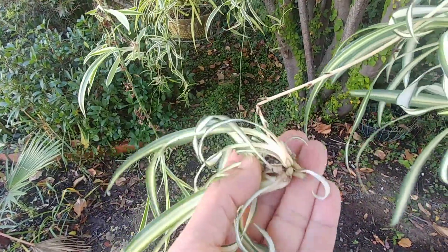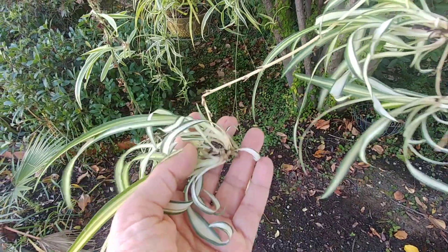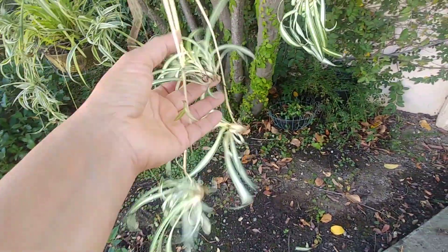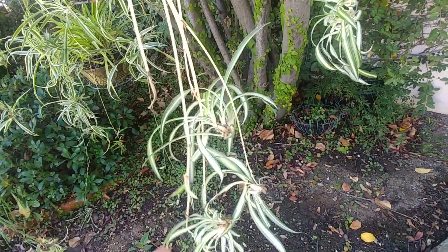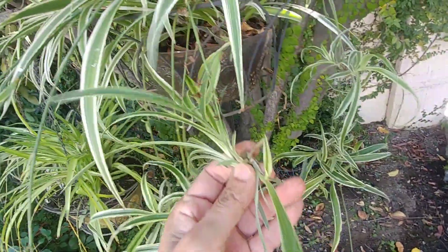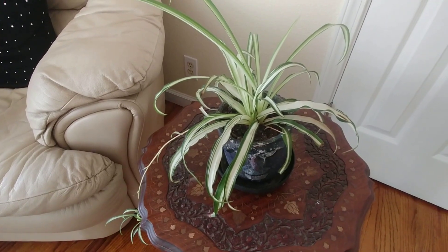The most interesting thing is that they generate these plantlets from a shoot, and they grow roots. That is the best way to propagate them — you cut off the plantlets and plant them either in water or in soil.